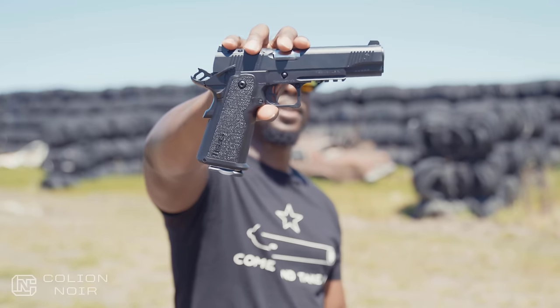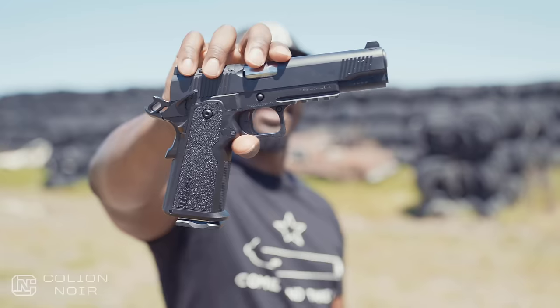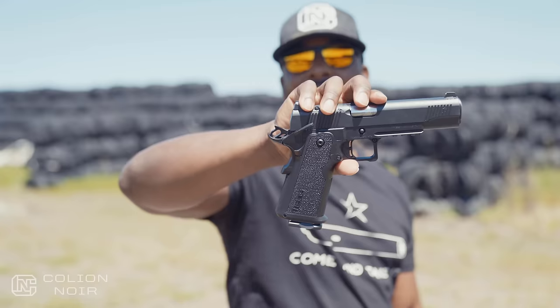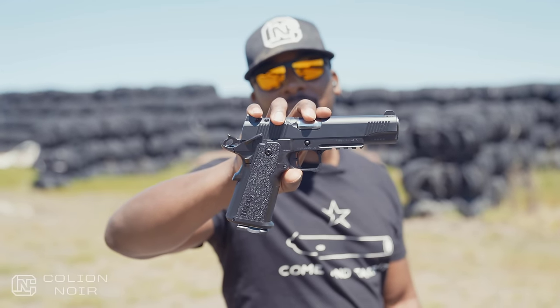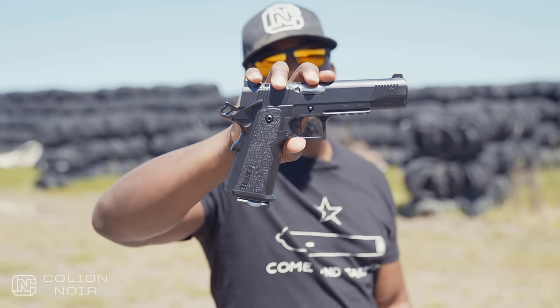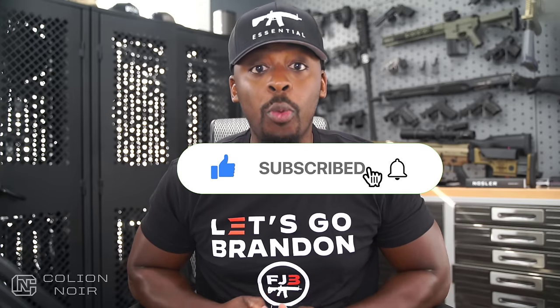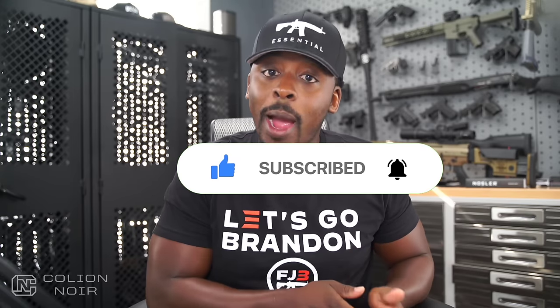It runs though. So there it is, the TSAS Duty 9 DS. Guns aren't political — that's why I need your help getting this message to spread on YouTube by clicking the thumbs up button, leaving a comment, subscribing to the channel, and clicking that bell symbol. For products featured in this video, click the links in the description.